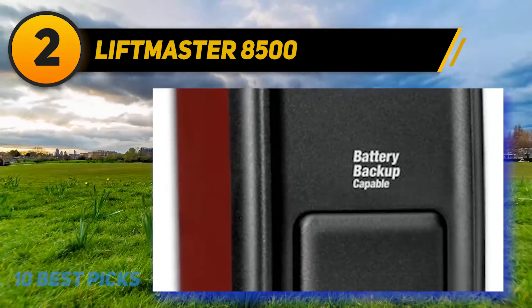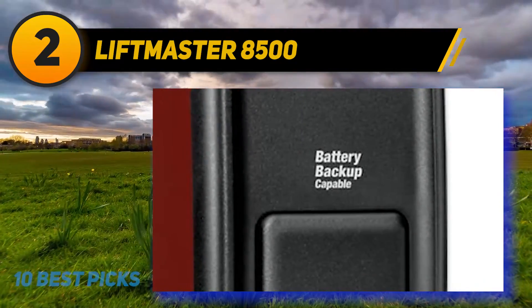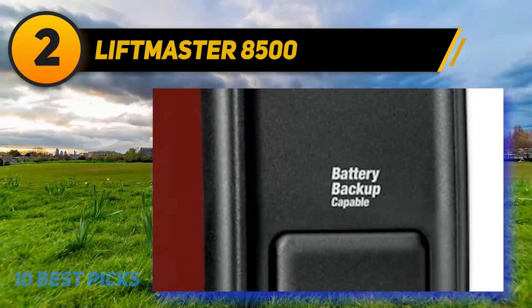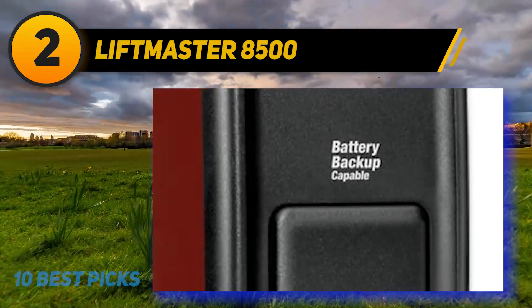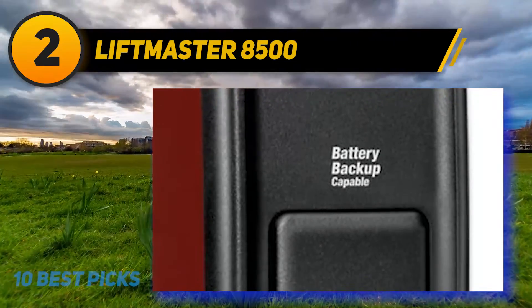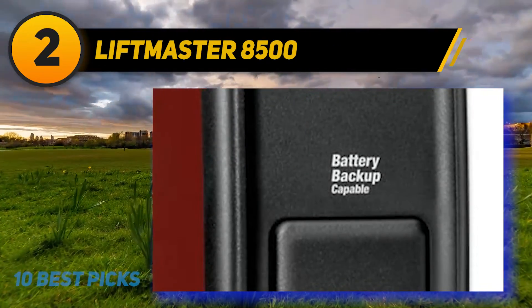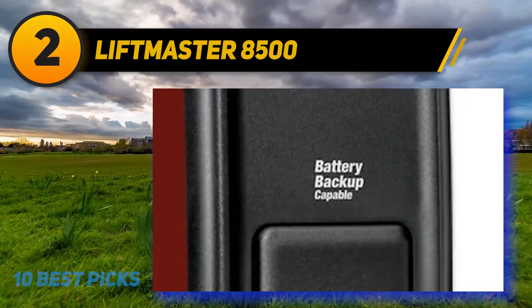Light beaming across the entire garage from the door opening detects any interruptions, allowing the door to close smoothly without obstruction. Another benefit is extreme durability over an extended period. This Elite Series model has high security and power backup, and the P3 motors create no annoying sound or noise.